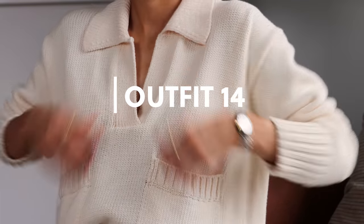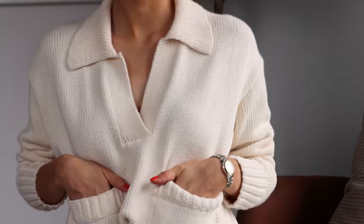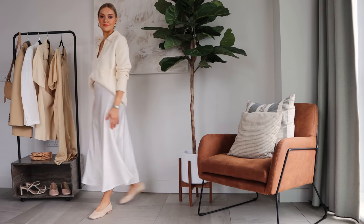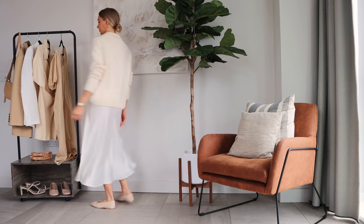You could also wear this skirt for a slightly cooler climate and pop it with a knit and some ballet flats, like I've done here. This knit is old from Zara and my shoes are from Amazon.